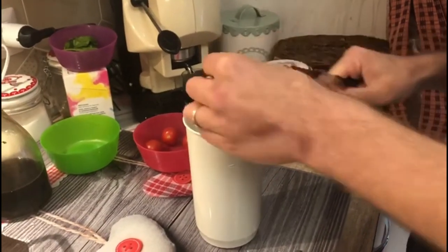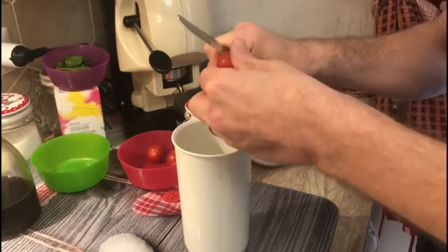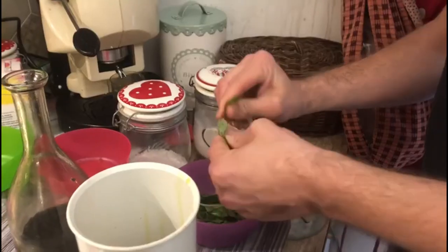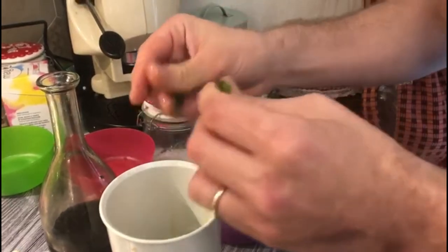Then our cherry tomatoes — we're going to cut them in four pieces and drop them right in. Now it's time for our basil. We're going to divide all the leaves into smaller pieces and add them right inside.